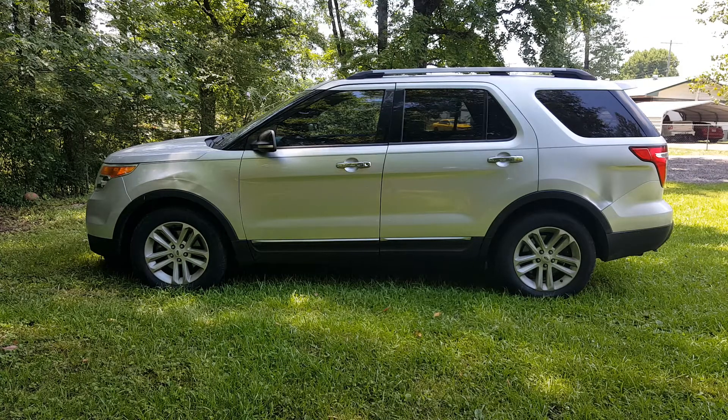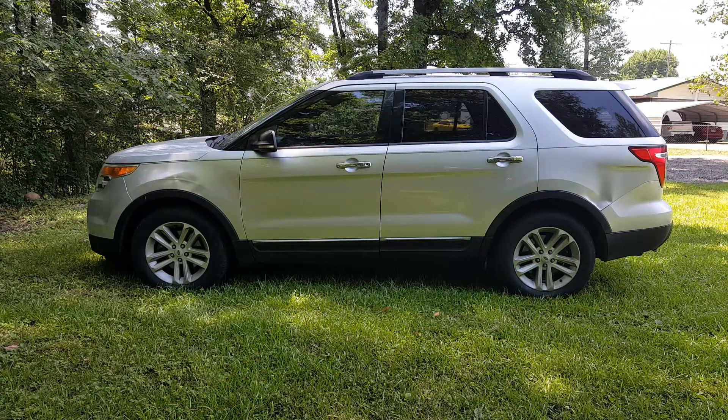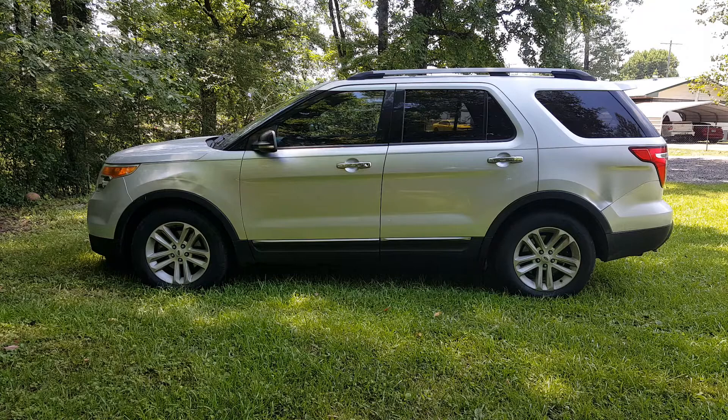We got a 2011 Ford Explorer. I'm going to be showing you how to replace this multi-switch, the seat switch over here on the driver's side. Basically, it will go back but it won't go forward, and that's a good indicator that it's the switch itself. You could still replace the switch and have a problem with your motor, but the switch is definitely a cheap place to start. This one was only like $25 for the switch.